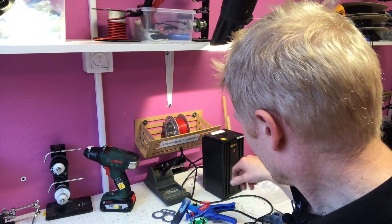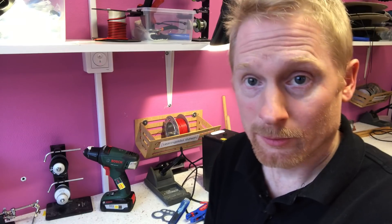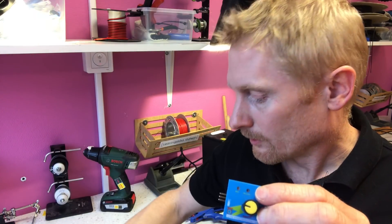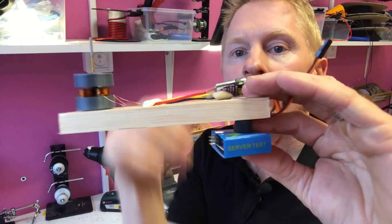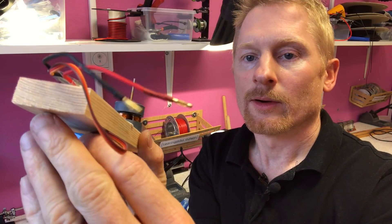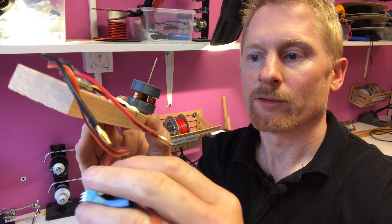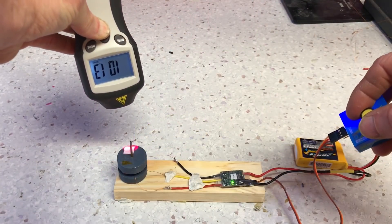Now it's time to connect the speed controller to the battery and to a servo tester. The servo tester connects to the signal wire on the speed controller, so it tells the speed controller what power setting you want. Then you hook up your voltage source to the speed controller on these two heavier gauge wires. Let's try to rev it up.